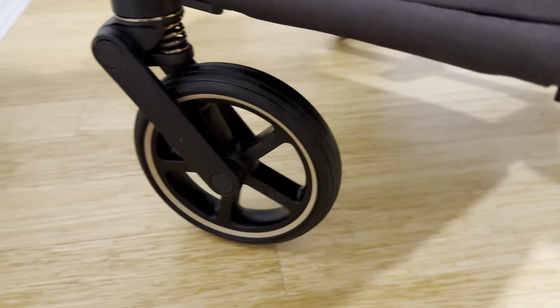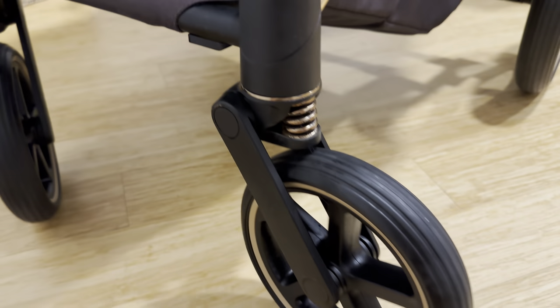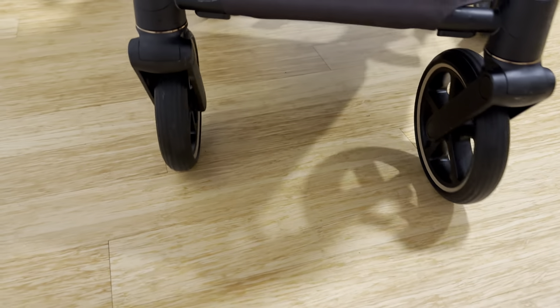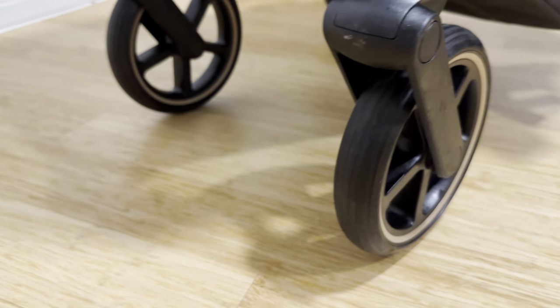And you are done! Congratulations! Your Cybex pram wheels should spin smoothly and silently. If you enjoyed the video, consider supporting my channel — the links are in the description below — or leave a positive comment.